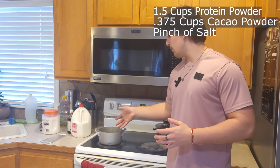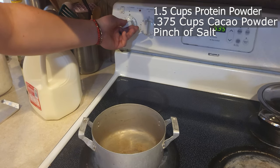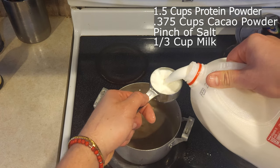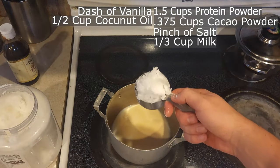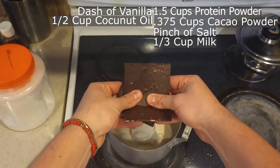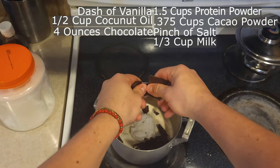With the remainder of the ingredients — they're all wet — we're gonna cook them up on the pot. Make sure it's a nice silky texture. The heating element should be on a low temperature so our mixture isn't burnt but melts nicely. Add a third of a cup of milk, a dash of vanilla, and a half cup of coconut oil. Last but not least, four ounces of this yummy chocolate.